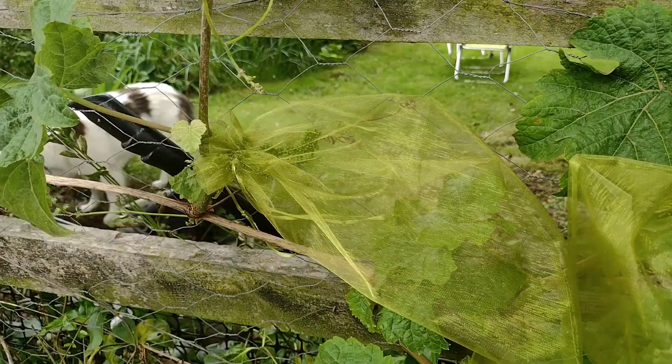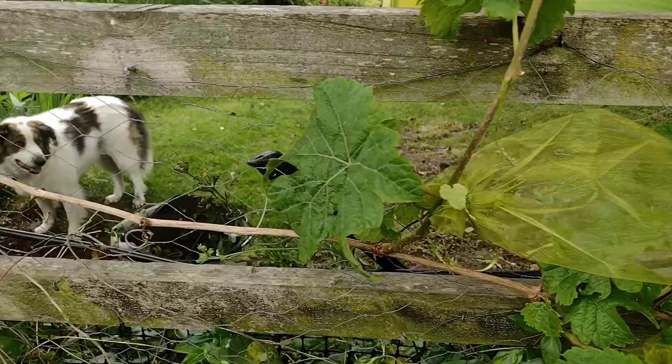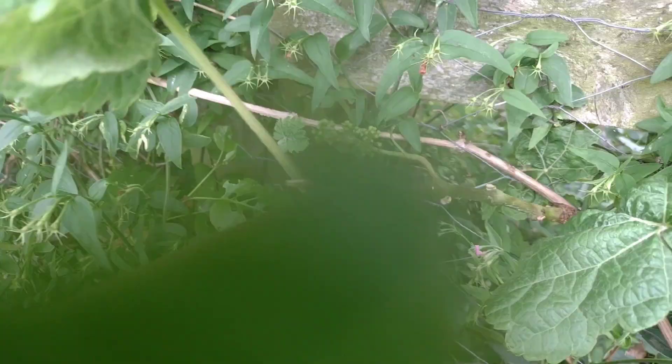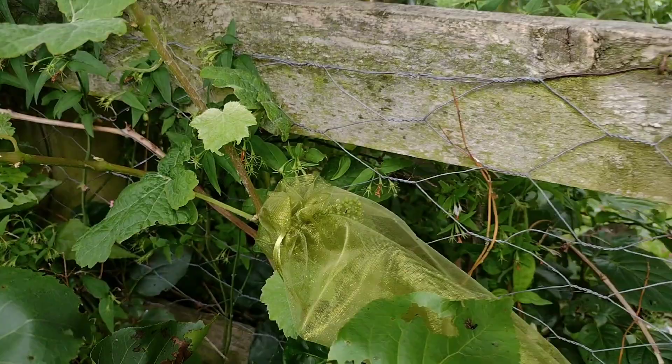So what we've done is we've put these green nets over the grapes to protect them a little bit, and they've got the kind of tied around with like a loose bow, which means it'll stretch as the grapes grow - just to stop all these nasty bugs and beetles from eating the grapes. And you can see I've left one or two open just to see whether they grow better and survive more than the ones in the nets. I wonder if the camera will pick up the baby blue tits that are making a racket.